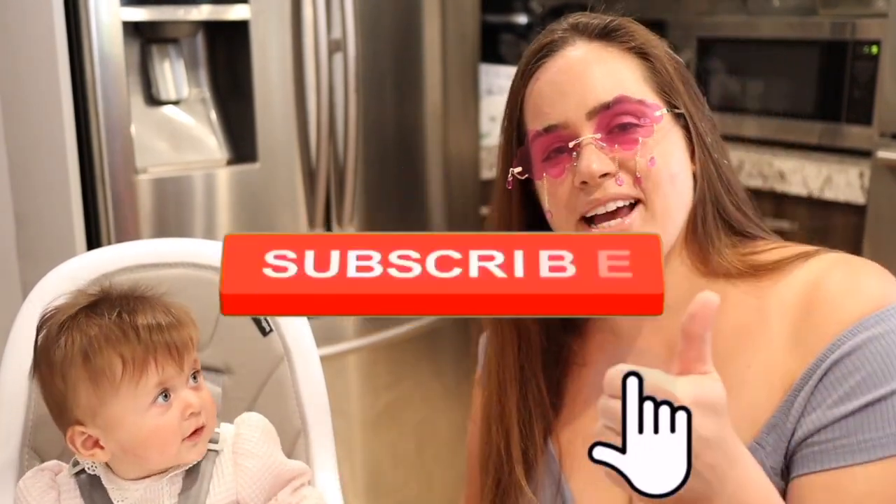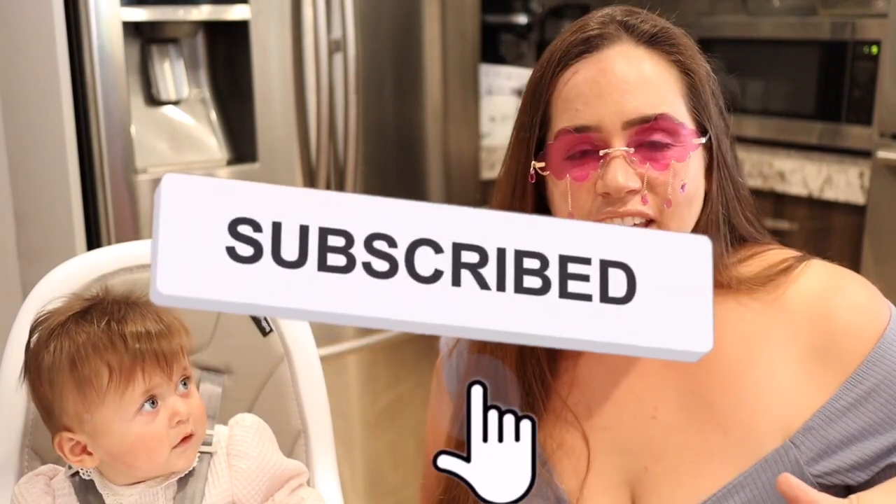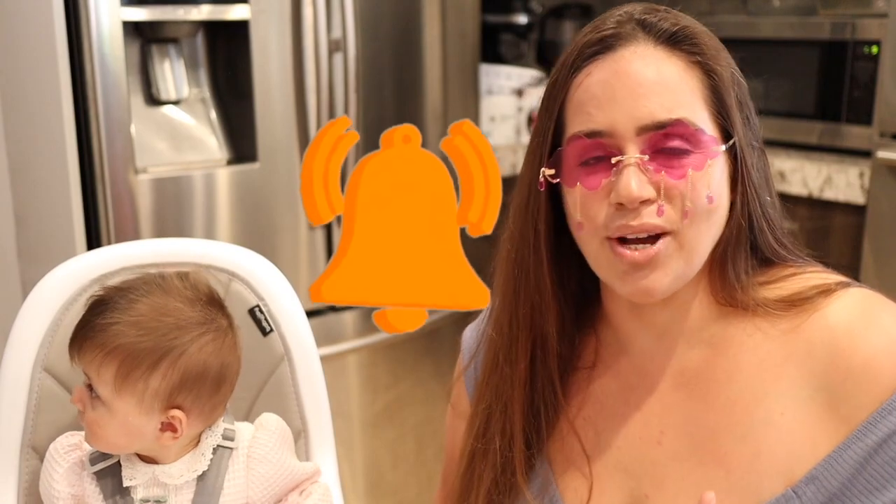Today I'm upping the game, competing with those whack Starbucks drinks — sometimes Starbucks just does not hit right, and do not lie to yourself, you definitely know that to be the truth. Definitely hit that subscribe button and smash that like button, hit the notification bell, all that good stuff, so that you can be in the know on this video and on future videos here on the It's J Bunny channel.